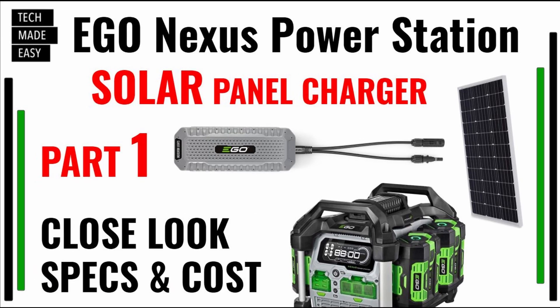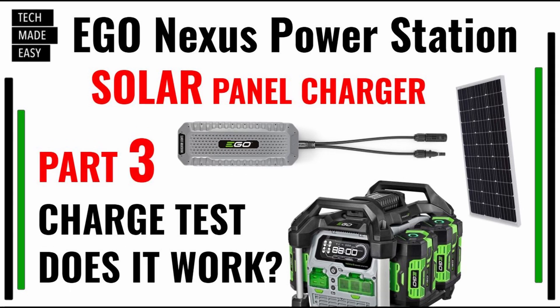If you didn't see part one, make sure you take a look at that — it's pretty helpful. Not only will you get a close-up look at the solar panel charger, but I'll go over some specs and a sample cost of what this all might cost you. Depending on when you're watching this, part three should be out soon, and that is the nitty-gritty: I'm going to do a charge test to see if this actually works, if it charges batteries, and really how long it takes. Does it take forever to charge a battery using solar? I'll answer that question. Let's get started.